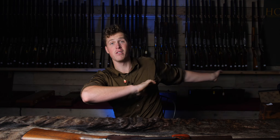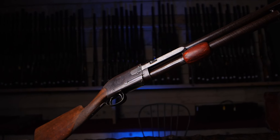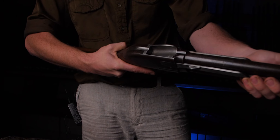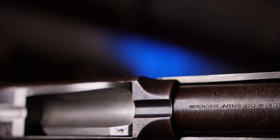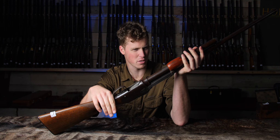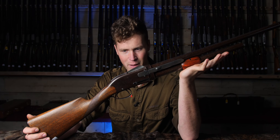I love side-by-sides, I love over-and-unders, but if there's one pump action I've always wanted to see, it's this. In 1882, the first commercial pump action was made — that was Spencer Arms, Spencer and Roper. Joined forces later on, this is an 1887 Spencer Roper, and it is just as good as I ever expected it to be.